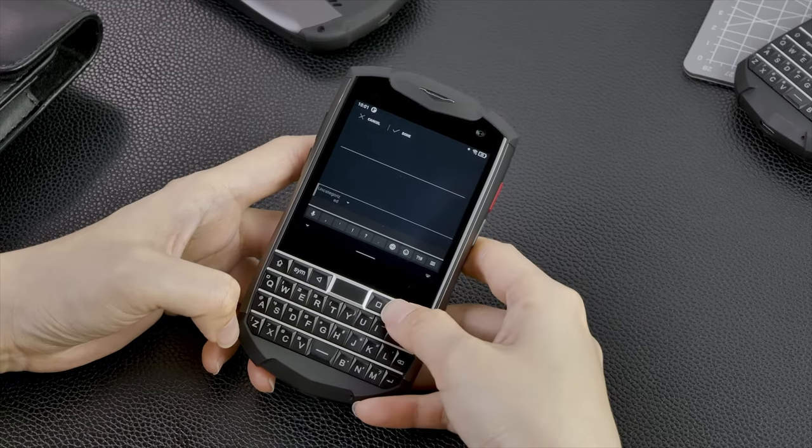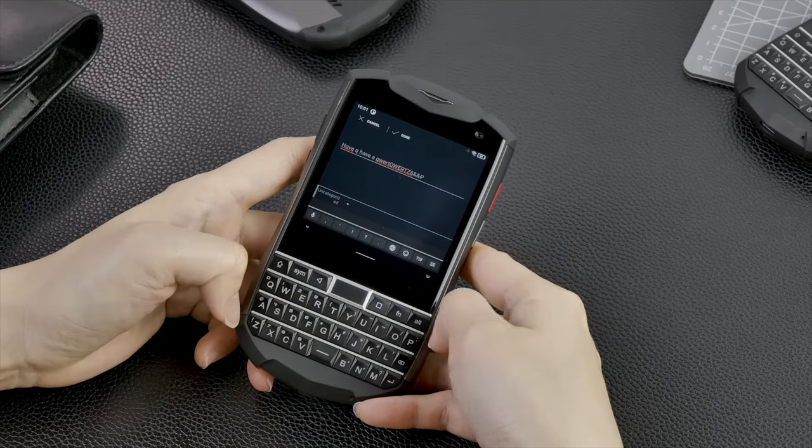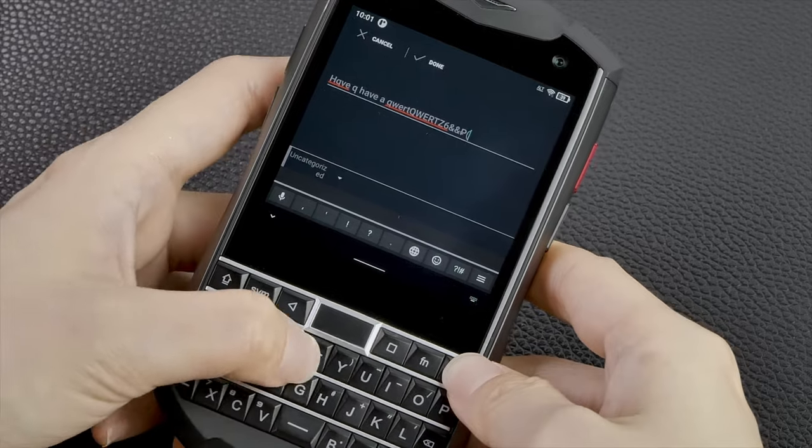One other thing: it has support for lots of different languages — English, German, French, Italian, Portuguese, Spanish, Dutch, Russian, Japanese, Simplified Chinese, Pinyin, and Traditional Chinese. All of that running on Android 11 — not Android 9 upgradable to 10, not Android 10 upgradable to 11. Android 11. I'm excited about that.